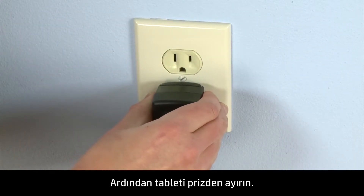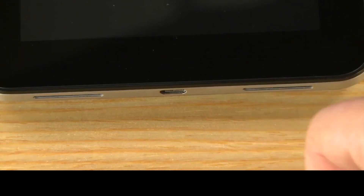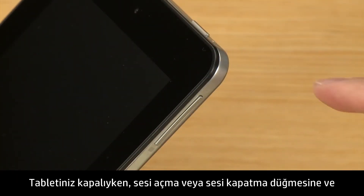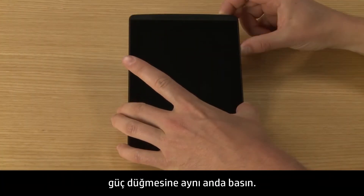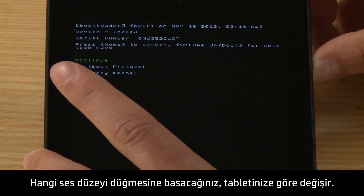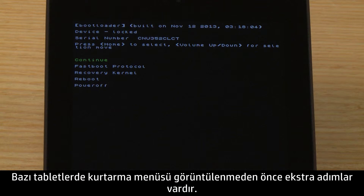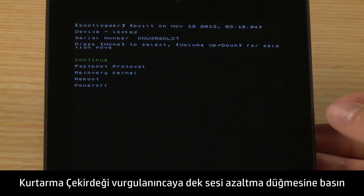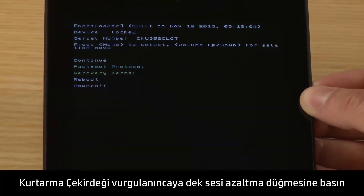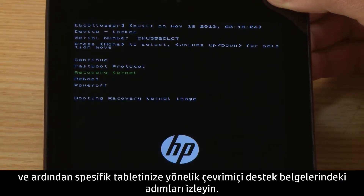Then, unplug the tablet. With your tablet turned off, press either the volume up or volume down button and the power button at the same time. Which volume button you push depends on your specific tablet. Some tablets have extra steps before the recovery menu displays. If your tablet displays the boot menu, press the volume down button until Recovery Kernel is highlighted, and then follow the steps in the online support documents for your specific tablet.